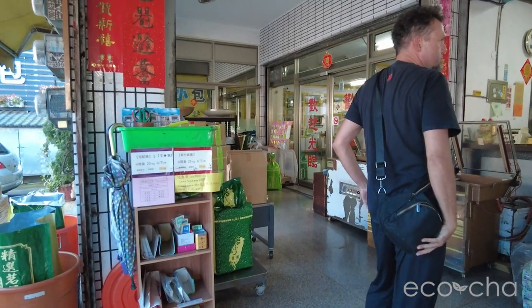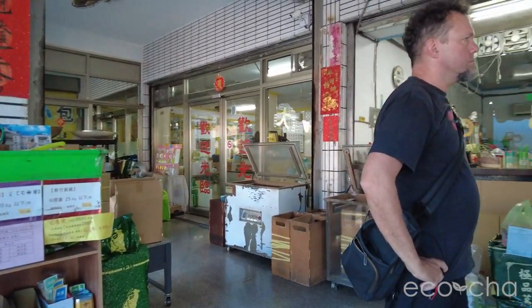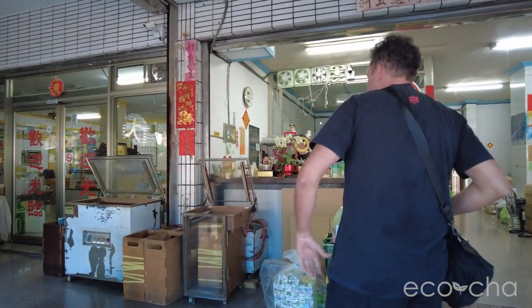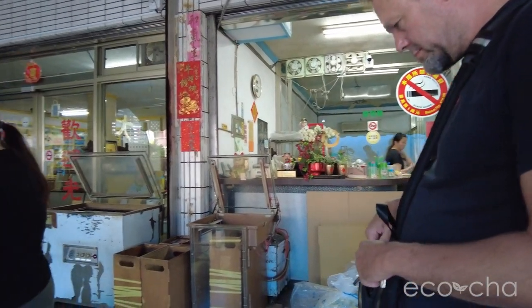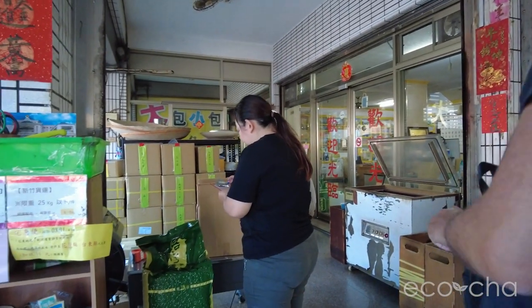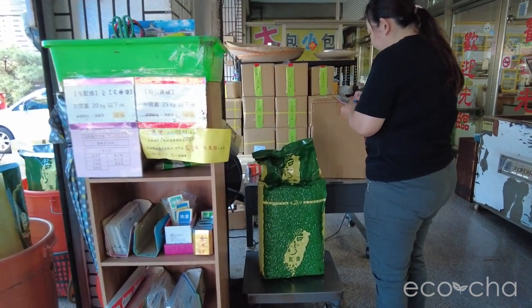So we're going to explain to the manager here how we would like this 30 Jin bag — which equals 18 kilograms — divided up into 150 gram packs, 75 gram packs, and 20 gram packs for a sample.